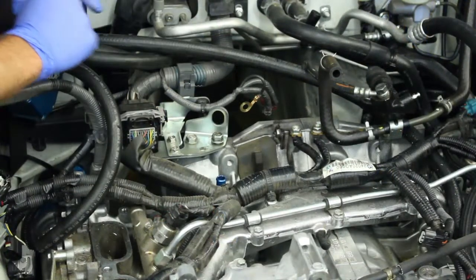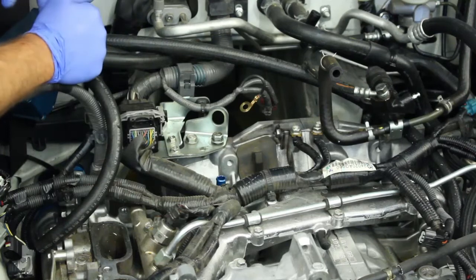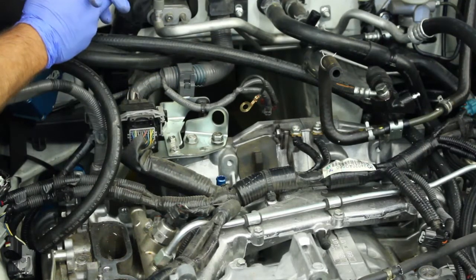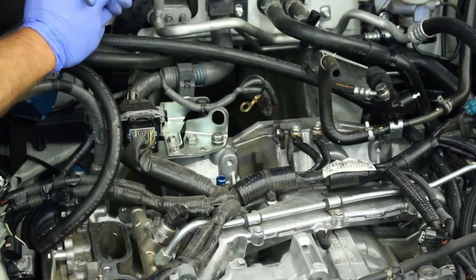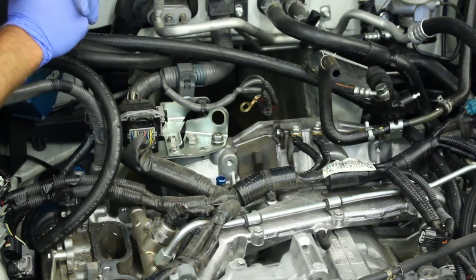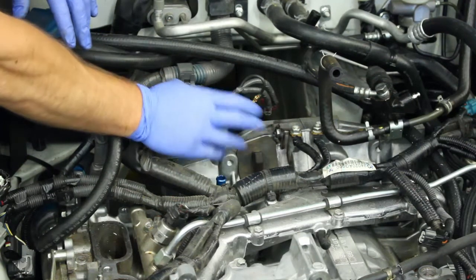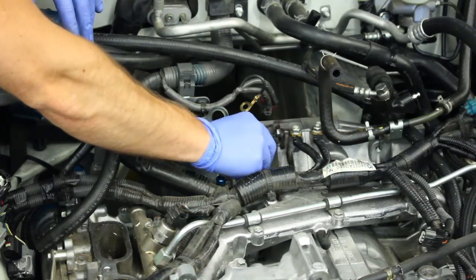I wanted to start off by showing you how easy it is that this little rubber piece can fall into the bell housing cover or just pop out in general. It's a problem in pretty much most of the FA20s that see any kind of heat — turbo in your car, tracking your car, driving it aggressively. You'll start to see issues with this; it gets brittle and breaks down over time.